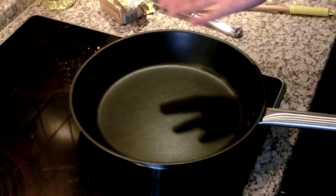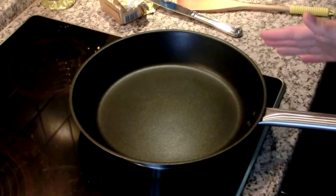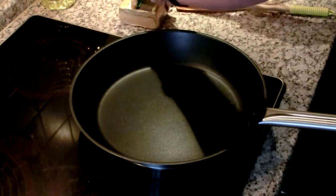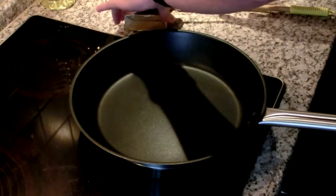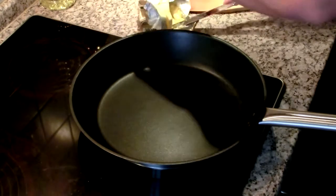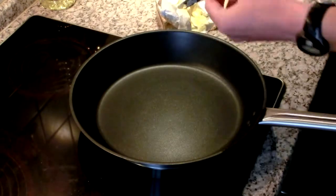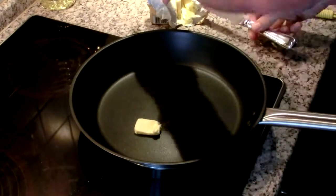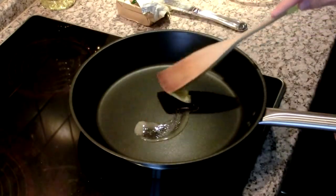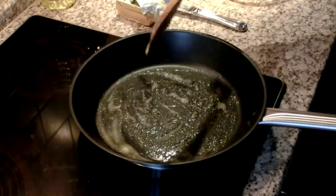Here I have a non-stick pan. A non-stick pan is going to help you a lot with making eggs. I have it on medium heat — I've preheated it for about five minutes, so it's nice and warm. To that I'm going to add about half a tablespoon of some butter, and let that coat the pan and get that butter flavor in there.